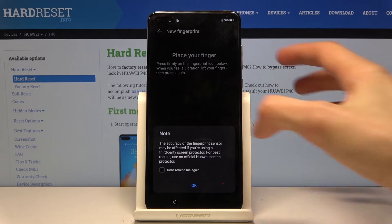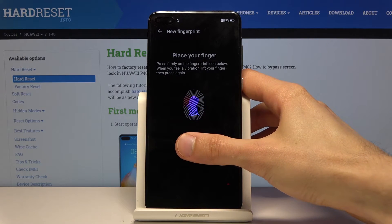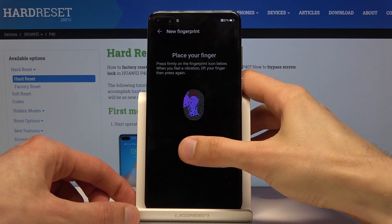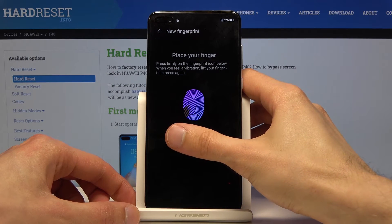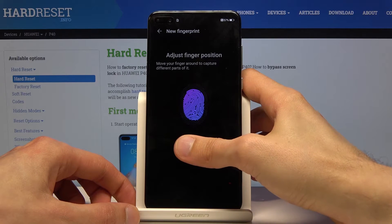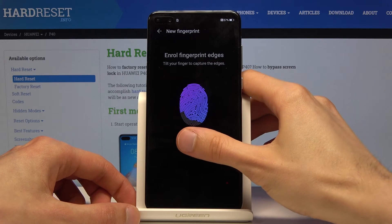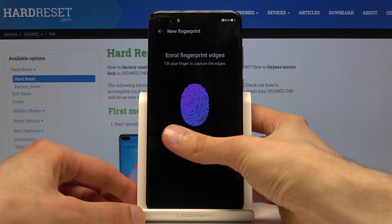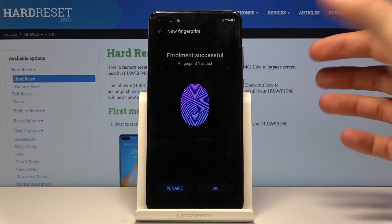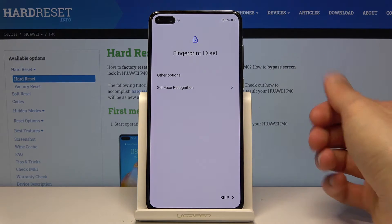And I can start adding my finger — Get Started. Let's start tapping it on the sensor. When you're doing this, you want to get a fairly good read of your entire finger from basically all angles. The more time you spend adding detailed coverage of your finger, the higher the chance of successfully unlocking the device you will have. Then tap on OK.